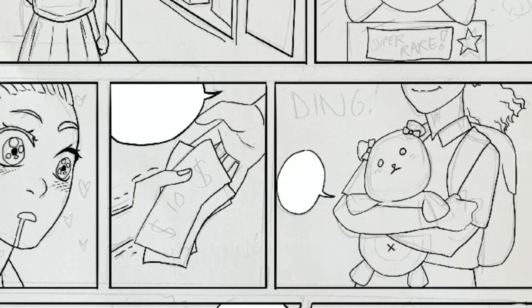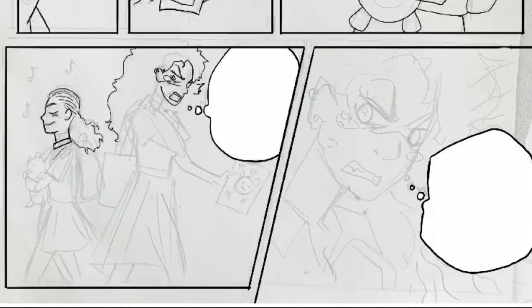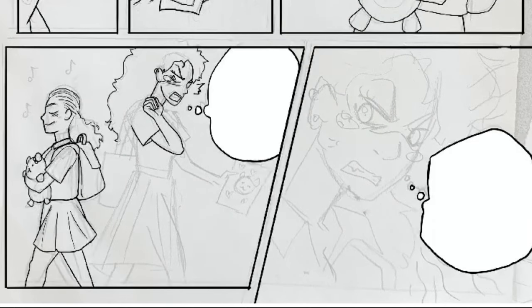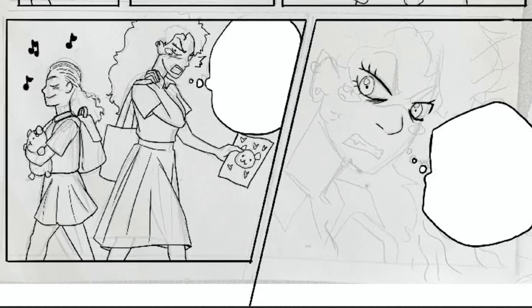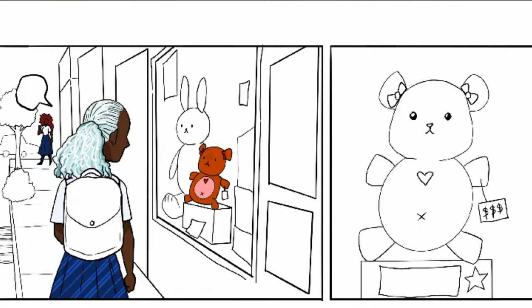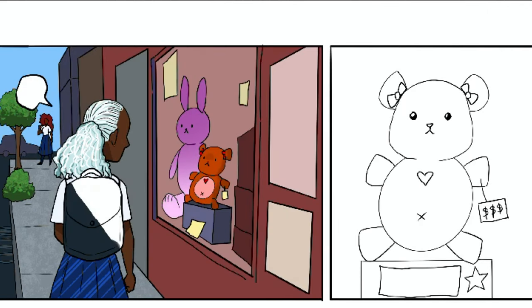The first thing I had my students do in my class was create two characters that the comic would be centered on — design their antagonist and protagonist first. So in this introduction scene, I'm setting up what the conflict is between the two characters. Character number one is clearly interested in an item, and character number two, the antagonist, is also interested in this item — boom, conflict has been set up. We've been introduced to two completely different, distinct character designs.